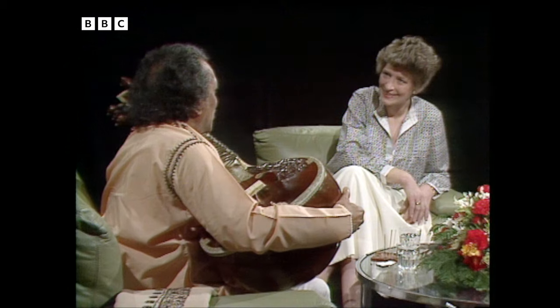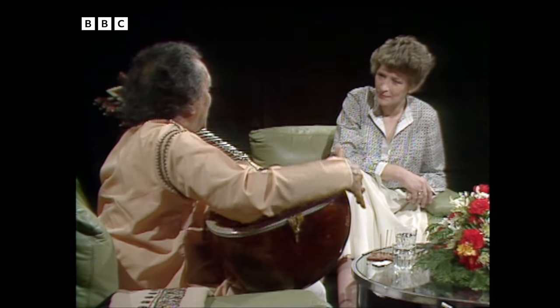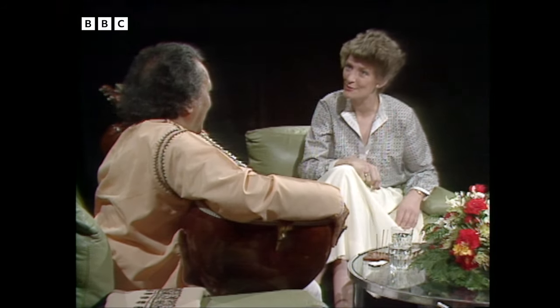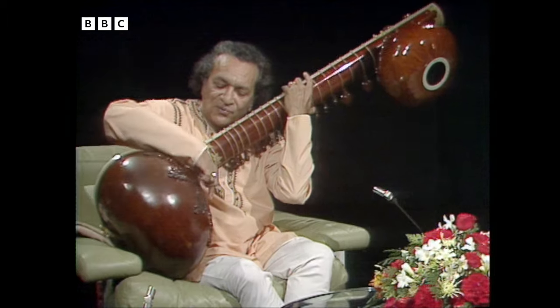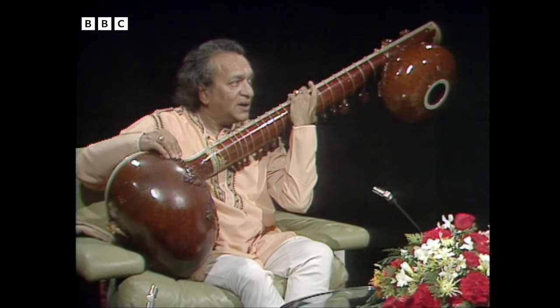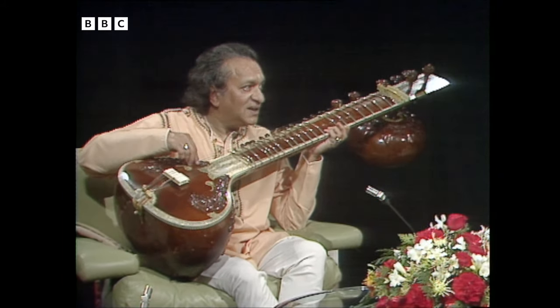I don't believe in putting it in a box. I travel with it in an ordinary case and I buy a ticket for it — it travels always next to me, with its own seat on the plane. These are all very delicate, beautiful work. It's done by a person called Nodu Malik. He only makes it for me. It's special, like a steady Stradivarius.